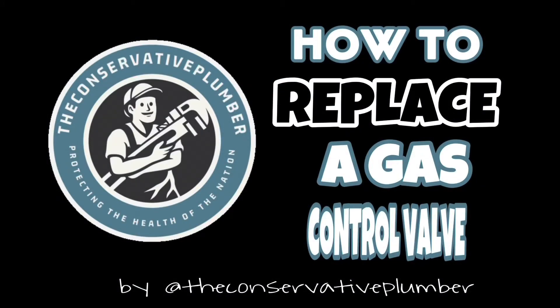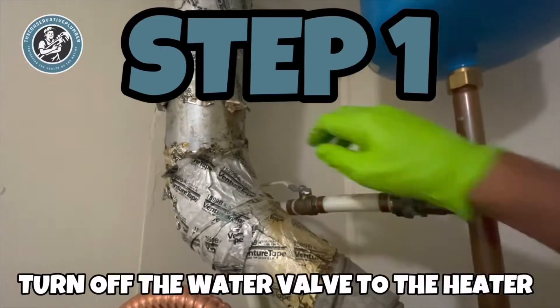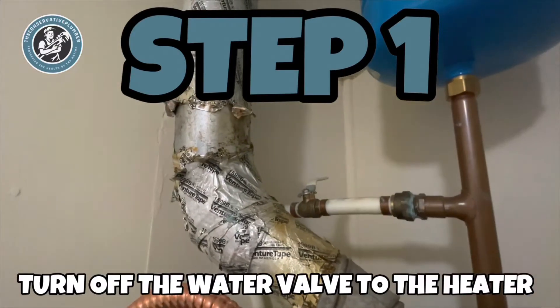How to replace a gas control valve, brought to you by the Conservative Plumber. Step 1: turn off the water valve to the heater.